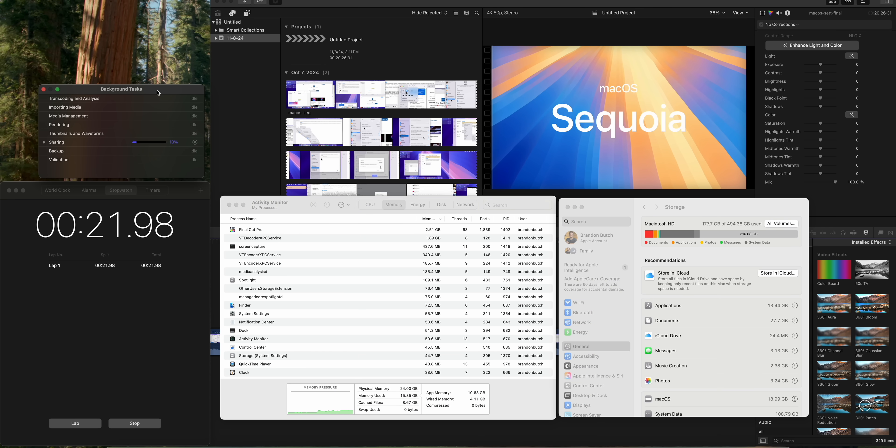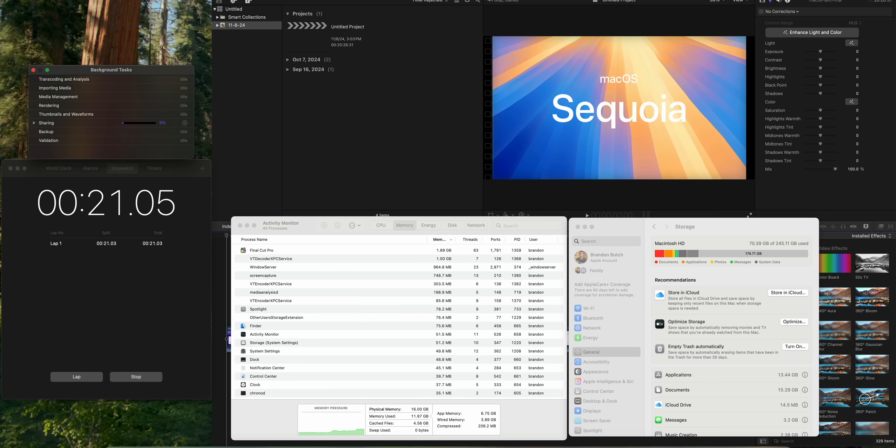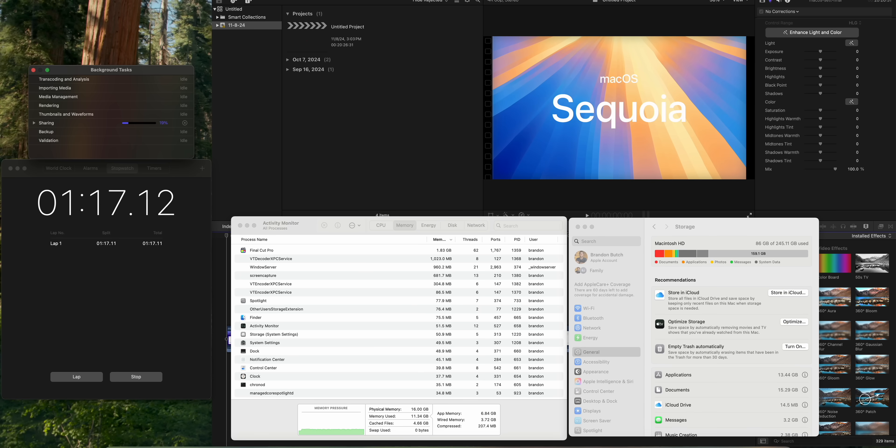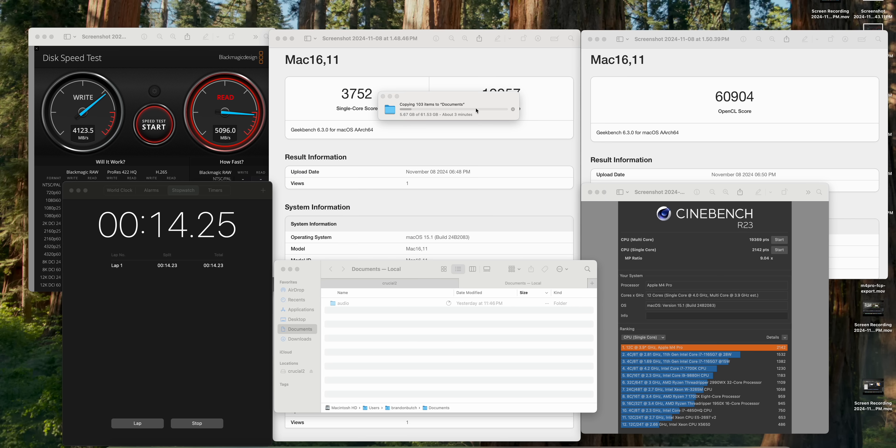For real-world testing I used Final Cut Pro with a 4K 60fps export — about 96 gigabytes of footage. The M4 exported it in 6 minutes and 37 seconds. The M4 Pro did the same video in just 2 minutes and 42 seconds — more than twice as fast. The M4 is no slouch exporting a nearly 100GB file in under 7 minutes, but the M4 Pro absolutely killed it on this test.